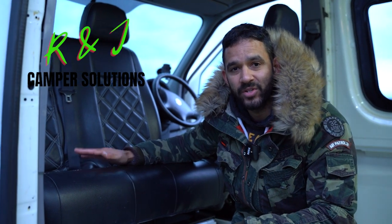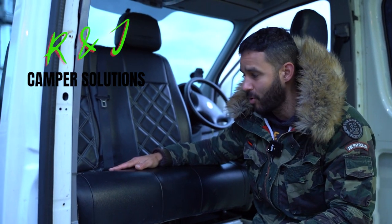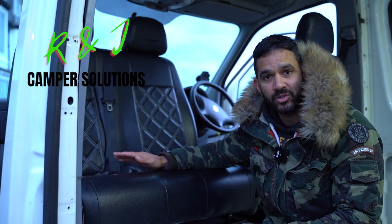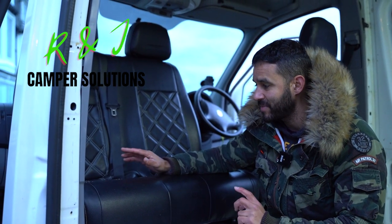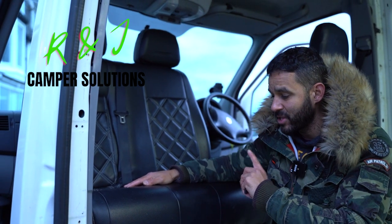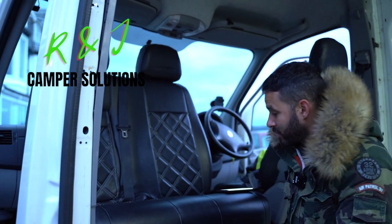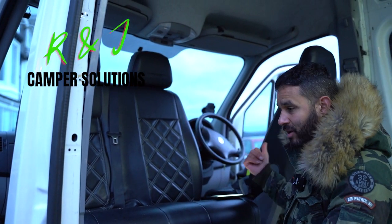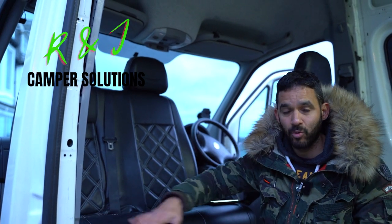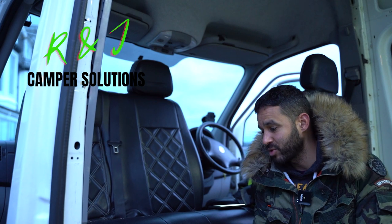The swivel bases came from a company called R&J Camper Solutions - they had absolutely fantastic customer support. I called them three or four times just to ask questions and they gave me loads of useful advice. The biggest tip they gave me is when installing the chairs: take off your single, take off your double, then do your handbrake, then put your single on, then put your double on in that order. Getting those chairs out of the way whilst you're putting your base in is really the best way to do it.